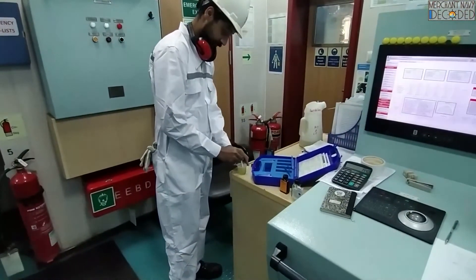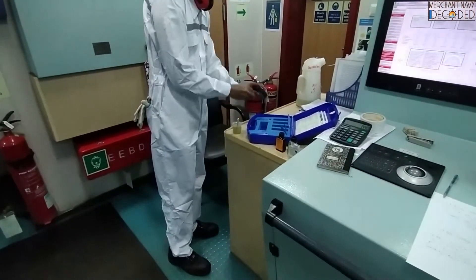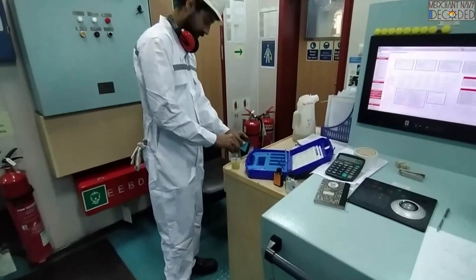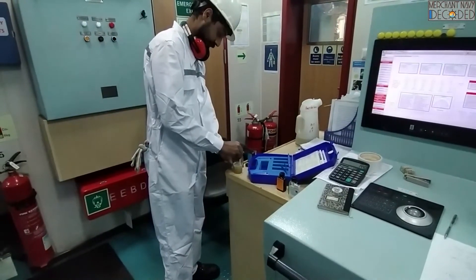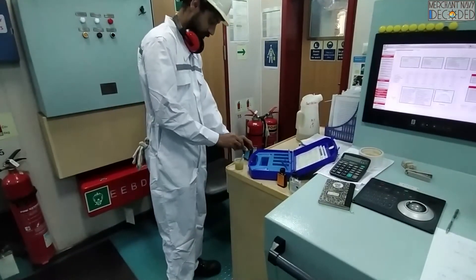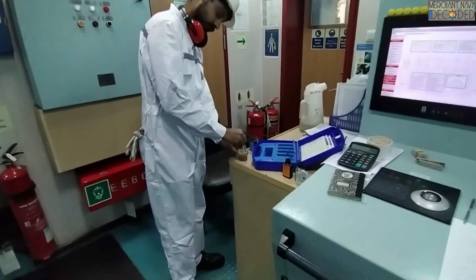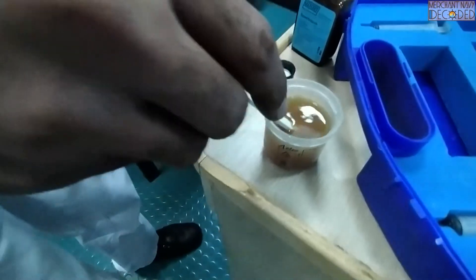This is the second tablet. Next, the third tablet. Now the fourth tablet. Okay, when we added the fourth tablet, the colour changed from yellow to brownish.